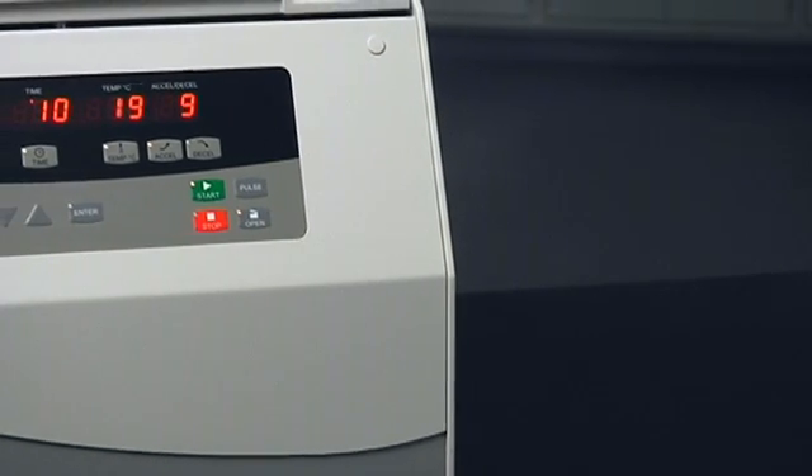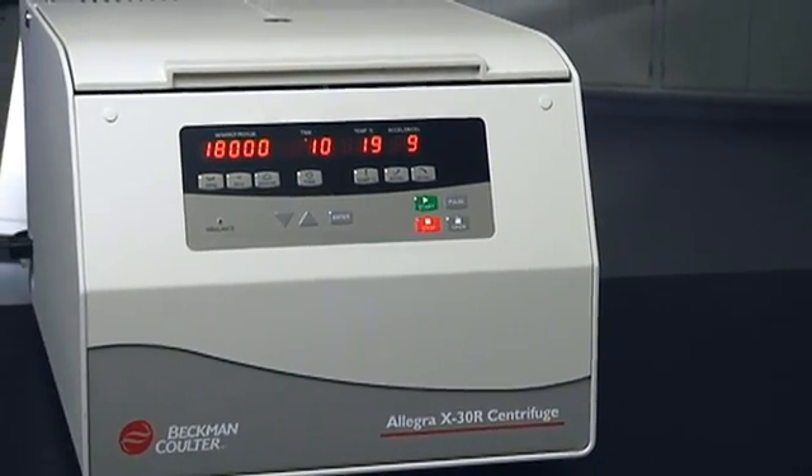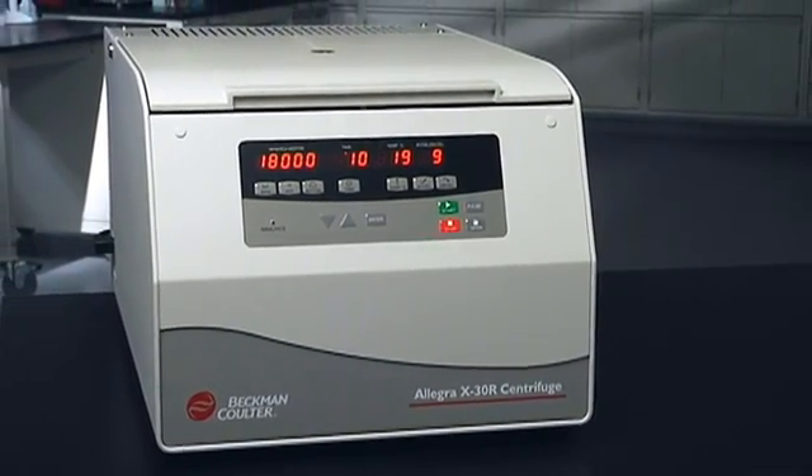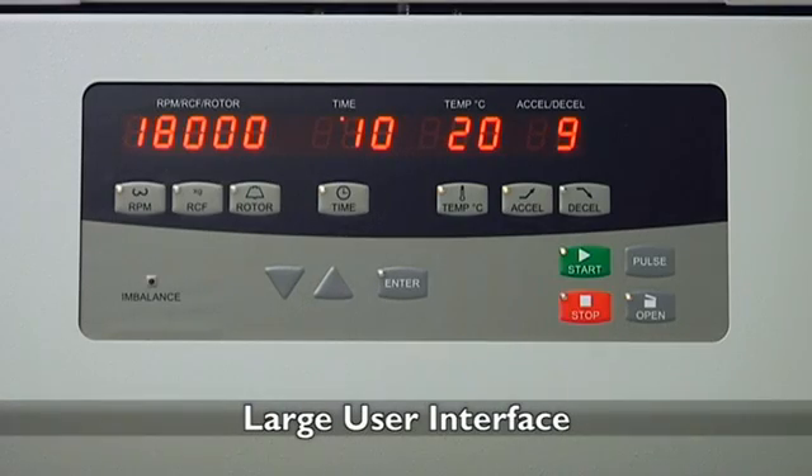Featuring a large streamlined user interface, operation of the Allegra X30 is simple and intuitive, making your time at the bench efficient. The Allegra X30 interface is easy to see from anywhere in the lab.